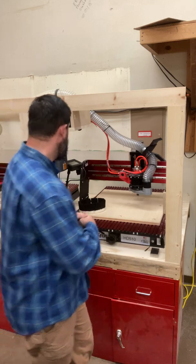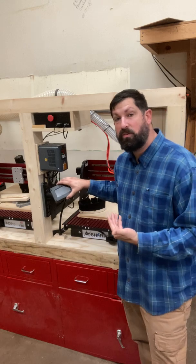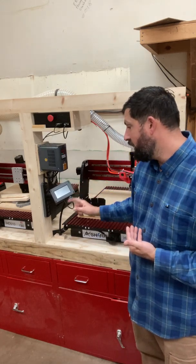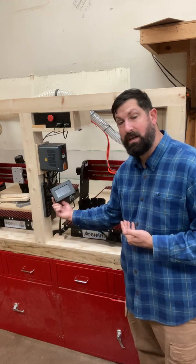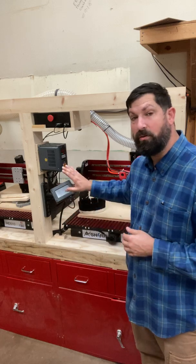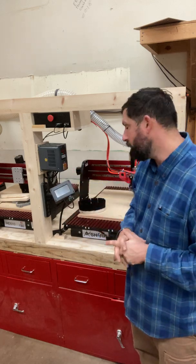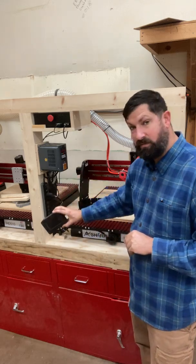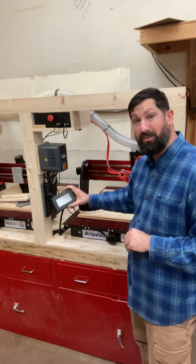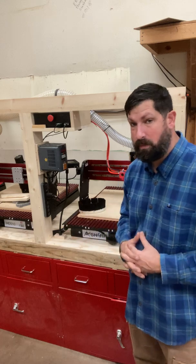On this side we also have the pendant. The pendant is how we interact with this machine — it's how we load our programs via a thumb drive, how we use the touch plate with a port on the left hand side, and how we zero the machine. Getting really familiar with this is very important. This is on a flexible gooseneck, so when we're not using it, it's good to stick it back and out of the way so people don't whack it as they walk by.